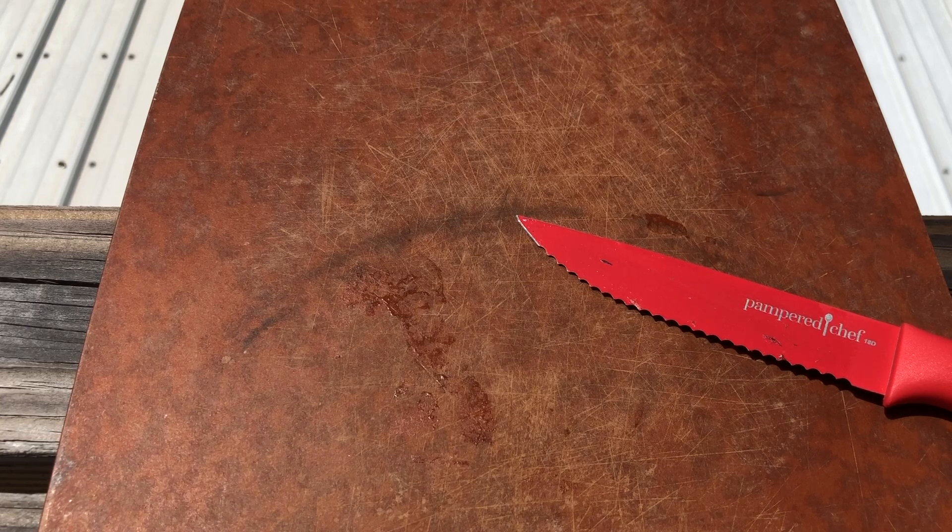So there you have it — the fig tasting on the Brooklyn Dark Braebo.